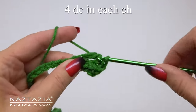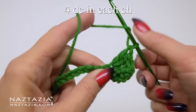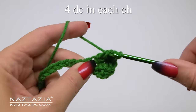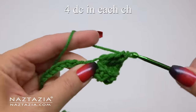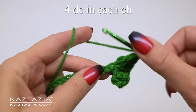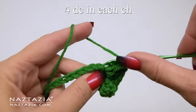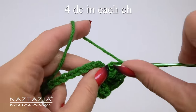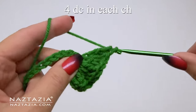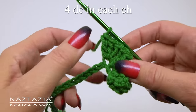Moving forward, for the next chain we'll make four double crochet stitches all in that same chain. By putting so many more stitches into each chain it will cause our work to ruffle or curl, which is what we want in this particular pattern. As you can see, in the next chain I'm also making four double crochet stitches all in the same chain. We'll continue making these four double crochet stitches in each chain across for this green curly cue decoration.